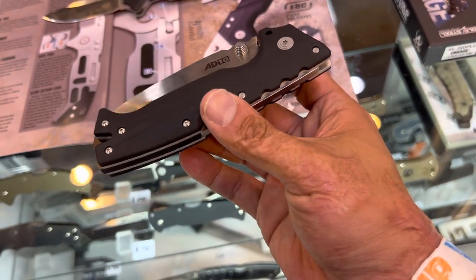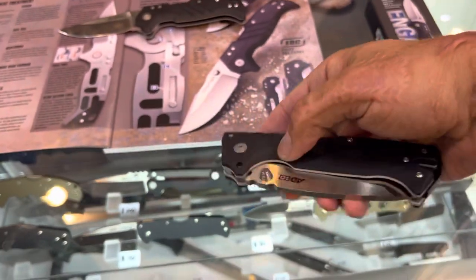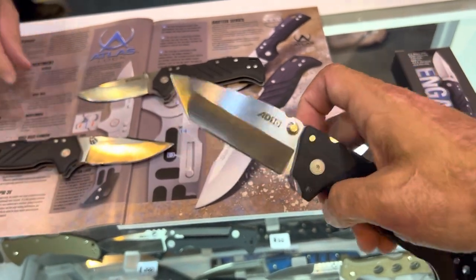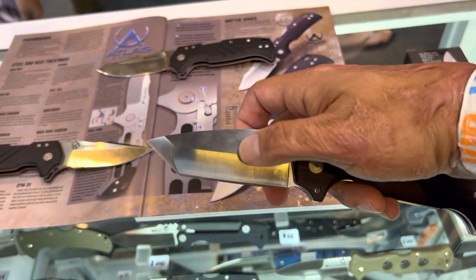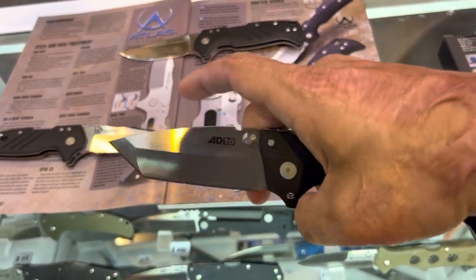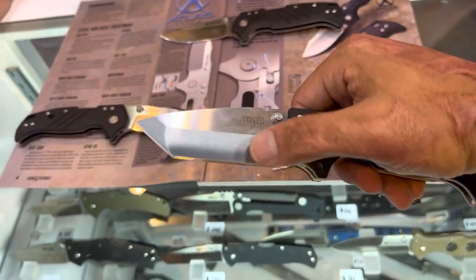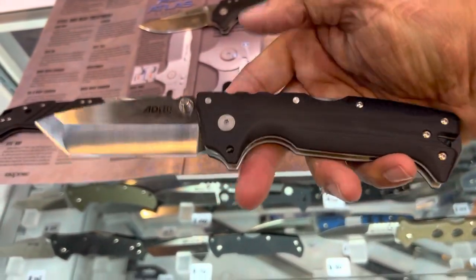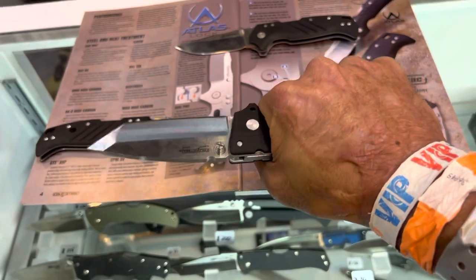That's going to have the Triad Lock, S35V steel, and G10 handles. Beautiful knife. I have the original drop point, and when I saw the Tanto, that's a beautiful profile. There's a nice hollow grind here and a flat in the front, so you've got your strength up there. You've got a nice stout tip, so you get some good EDC-style cutting here, and more strenuous tip work there. This is probably one of my favorites in the Cold Steel lineup because of how comfortable the handle is for me.